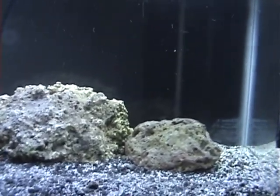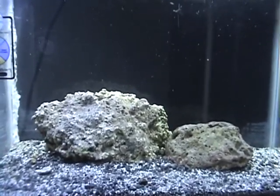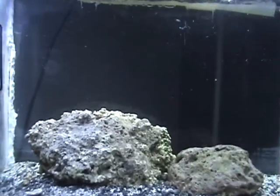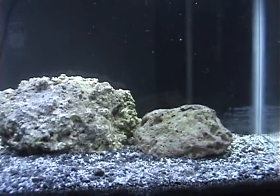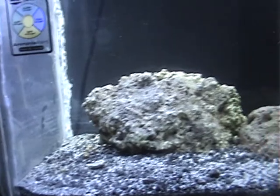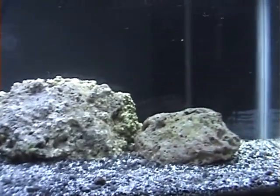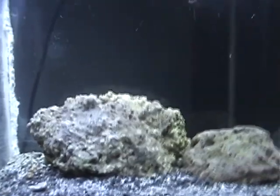I plan on getting more live rock than this, but I don't have any fish in here yet — just Hermit Crabs. So it should be good for right now, because I'm gonna start a reef tank. I'm gonna get some corals — just some mushrooms and zoanthid polyps and little soft corals. Nothing crazy. It's just a 10 gallon, not even, cause I have it separated off.